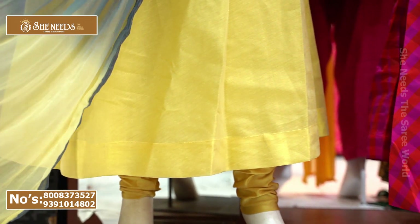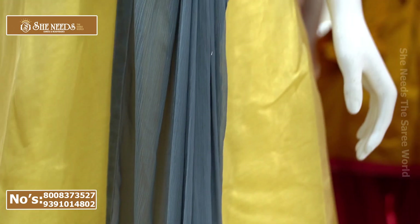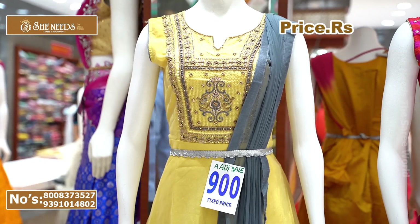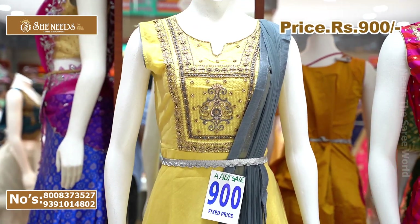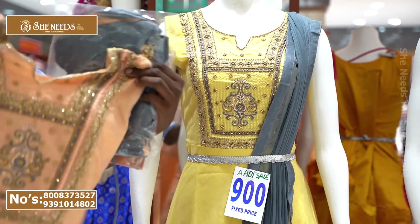We also have a grey and yellow color combination, and a safe color. This dress is about ₹300, but for the offer in the Atshadam sale, you just pay ₹900. It comes in two colors.